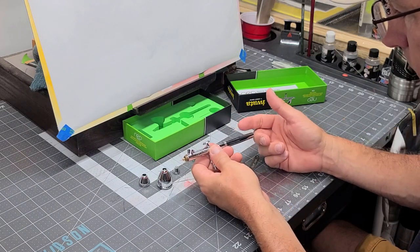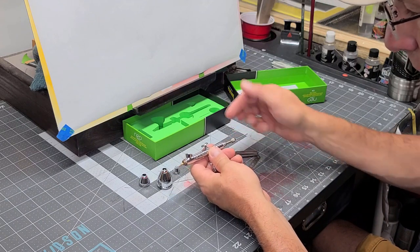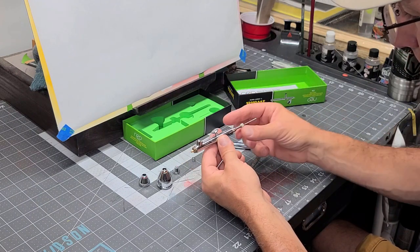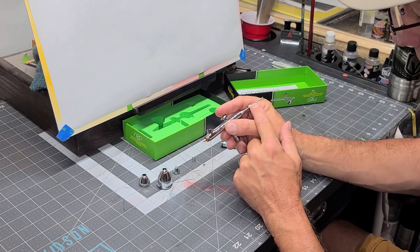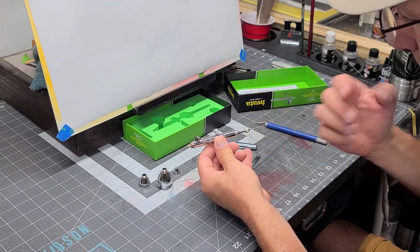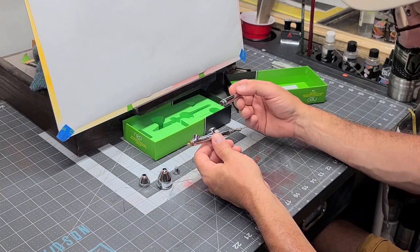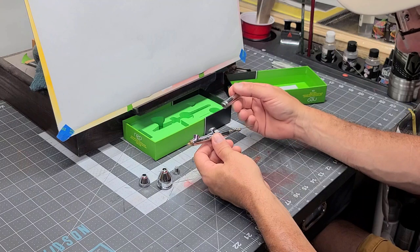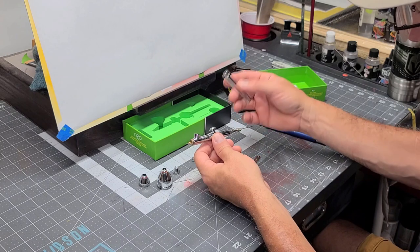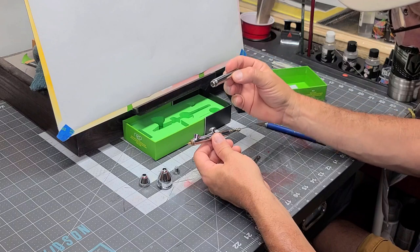It doesn't have a cutaway on the back, which is a nice feature — I do use it to unclog sometimes. A lot of people won't even spray with the back on. For years I didn't even put the back on — I kept it off before they started putting the cutaways on so I could pull my needle back and forth to try to unclog jams. If I found I needed to be unclogging it a lot, obviously something's going on with the gun. It doesn't have the cutaway like the Eclipse does.